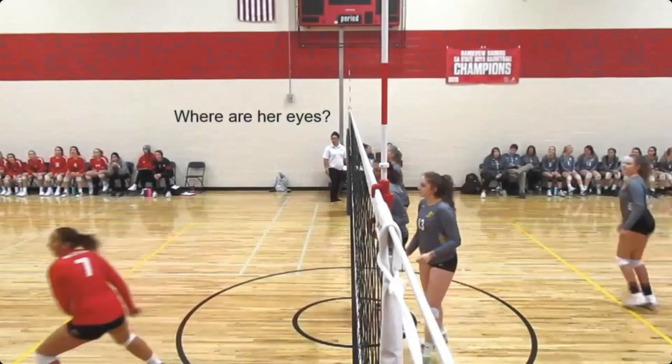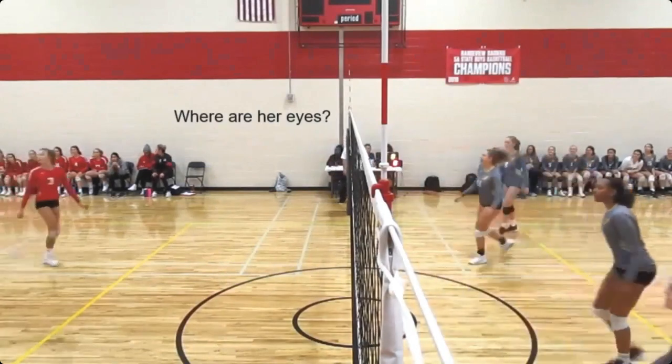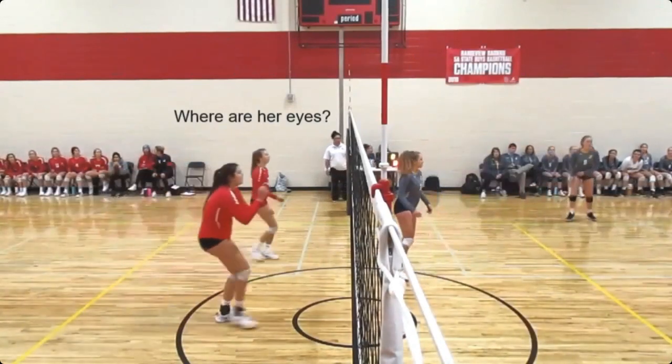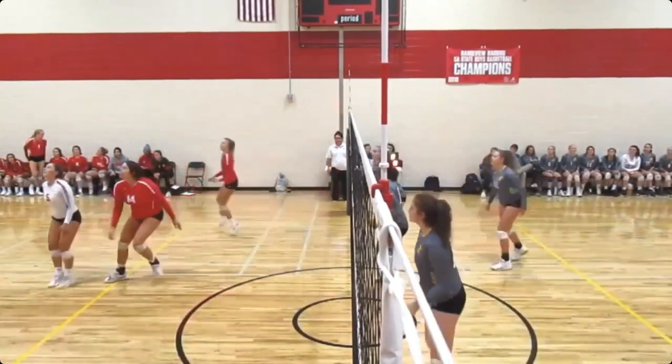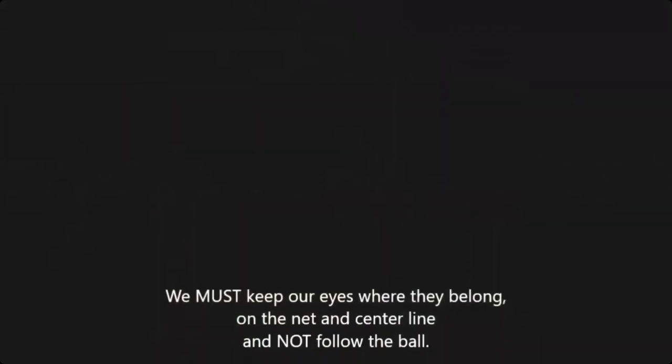Here is an example of everything that you should not be doing. Watch our R2 across the net — they are not watching the net, they are watching the ball. Their transitioning is awful. They get stuck behind the pole. They're leaning around it. They can't see anything. So clearly watching the ball, lazily walking back and forth, not on the right side of where she's supposed to be. Just missed the net right there. Still just watching the ball. We've got to keep our eyes where they belong. Concentration is definitely key.